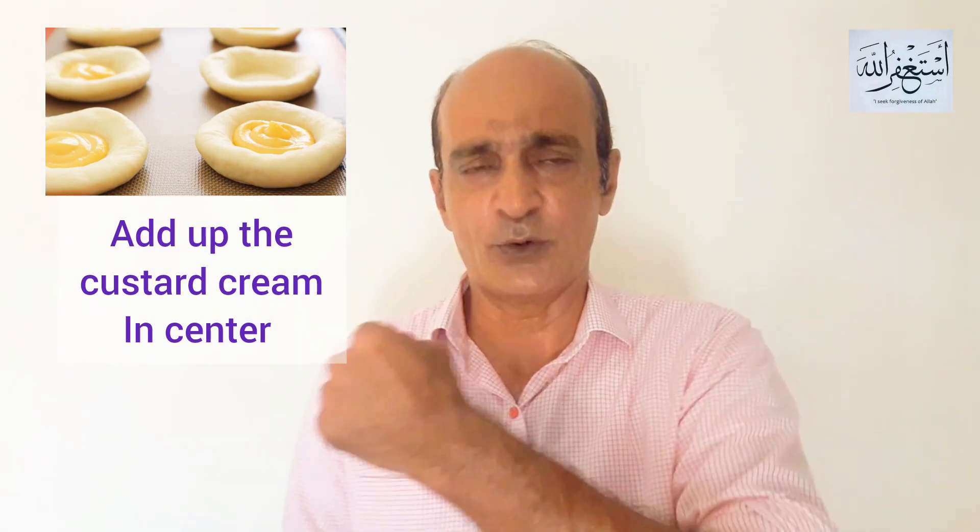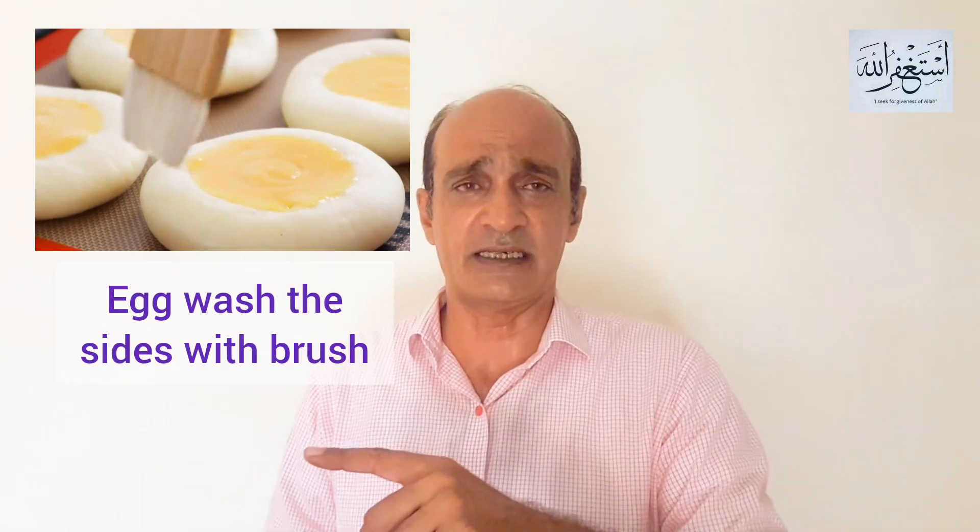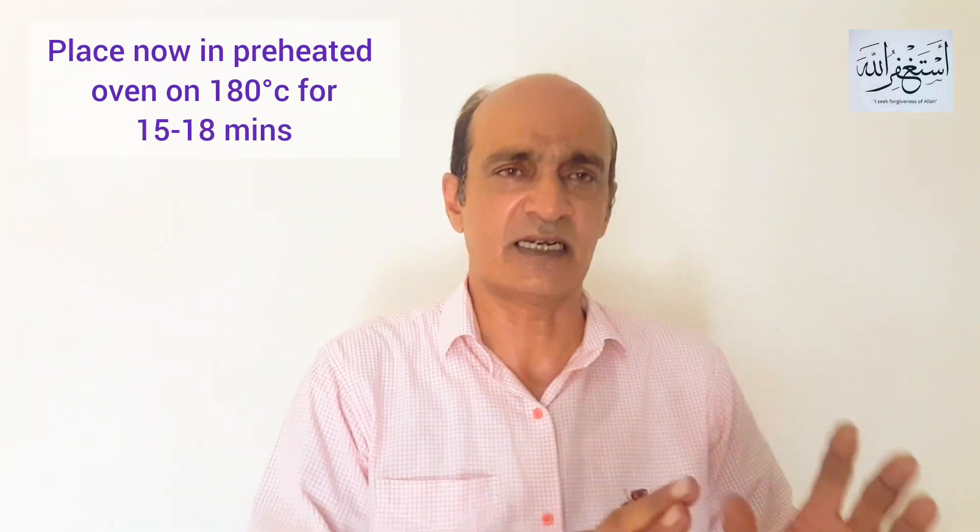You can add corn to the top. Brush the sides with egg white, which you had left over from the egg yolks. Brush it with the egg wash. In the oven, you will need to bake it for around 15 to 18 minutes.